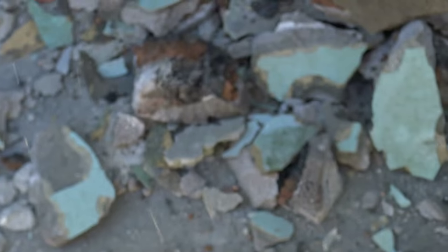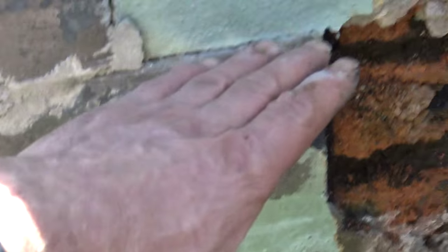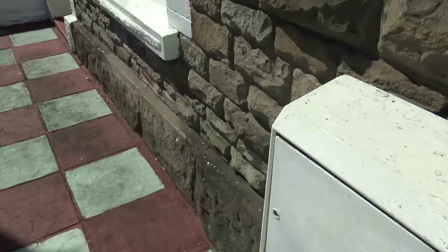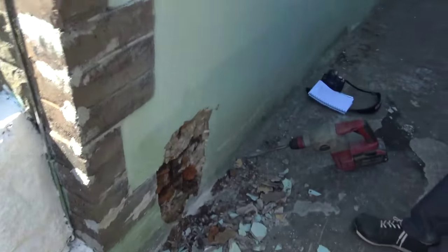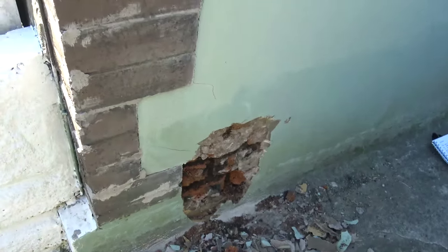So the house inside has got no chance. That wall - if we zoom out a bit - the level that we're working at here, if you work your way around, that's halfway up the inside wall. This ground level here is too high anyway. So internally, it explains why we've got a very wet house.